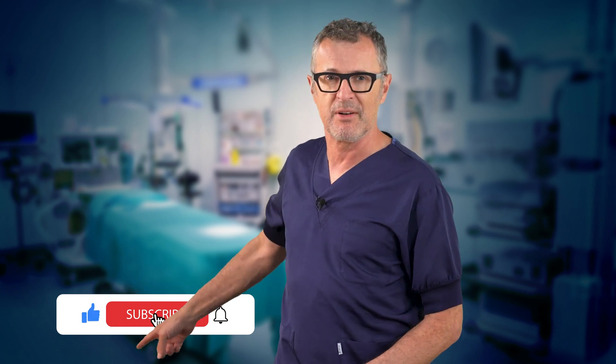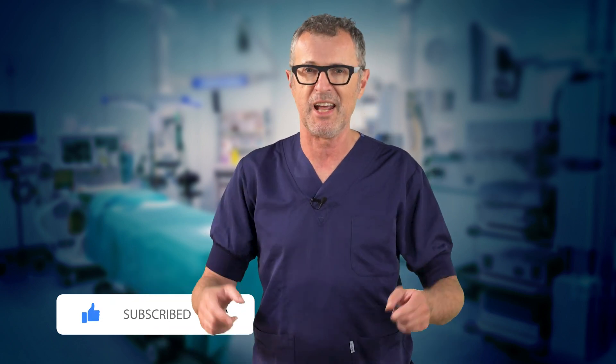Thank you so much for tuning in. If this video added value to your practice, hit that subscribe button and ring the bell to stay updated. Until next time.